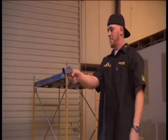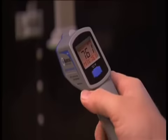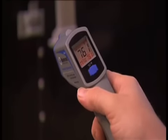Next, we check the surface of the trailer with a digital IR gun, making sure the surface is at the ideal install temperature. That's 65 to 75 degrees, give or take a couple.